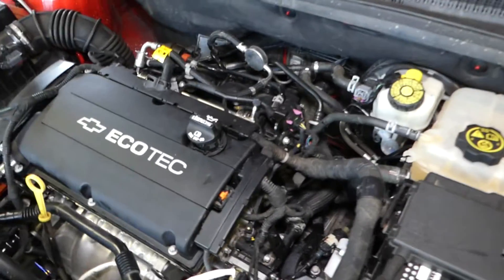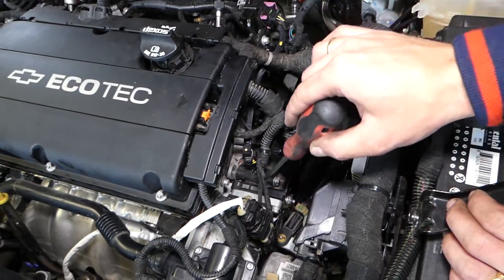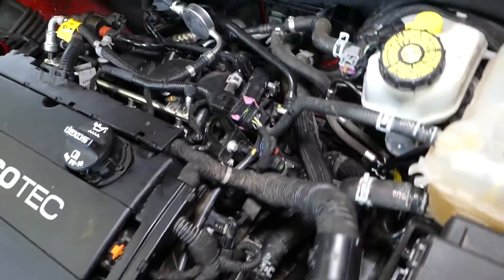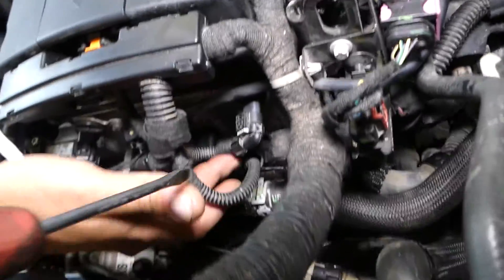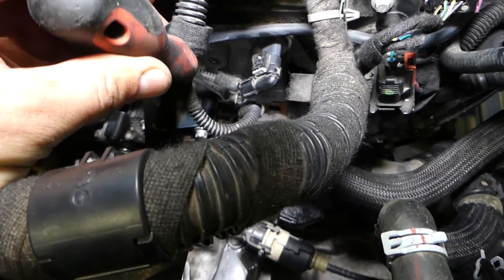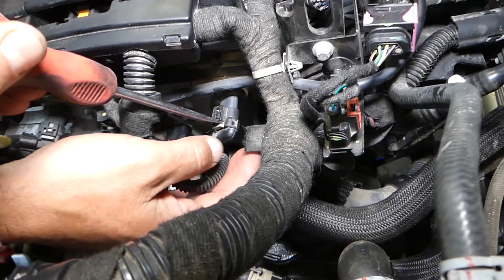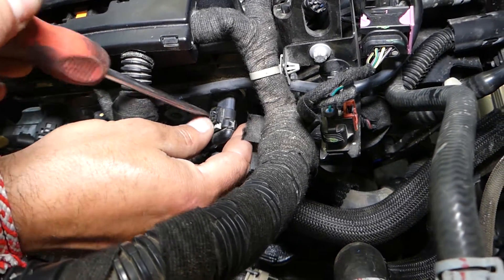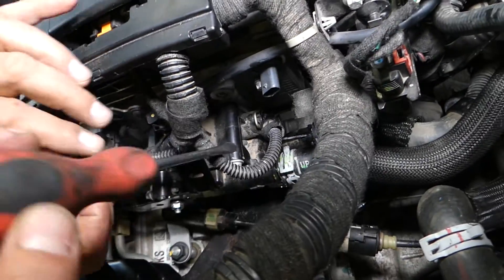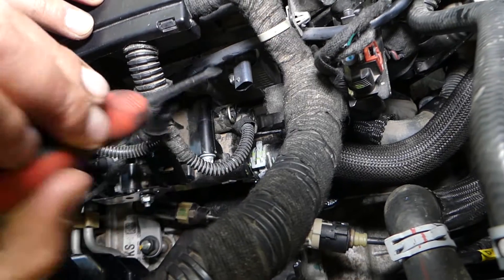This is your thermostat housing right here. If you look towards the back side, right there — this is where your coolant temperature sensor is located. We're going to remove the connector for the camshaft position sensor here. With that removed, this sensor right here is your coolant temperature sensor.